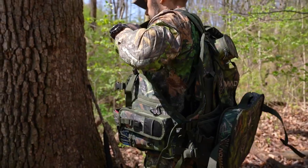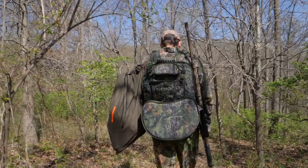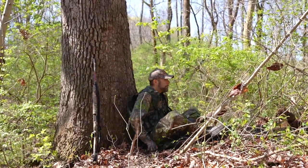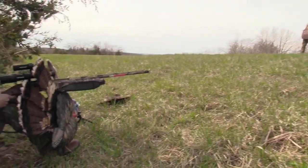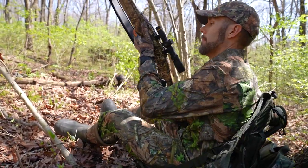The weight of the Killin' Time Vest is a little modular because you can actually remove the stadium seat or the cushion seat depending on how you hunt, and that will cut some weight off the vest. If you've got a place where you're going to be leaned up against a tree, bring the cushion seat. If you're hunting brushy country and you're going to be sitting under a bush with no backrest, then use the stadium seat and leave the cushion at home.